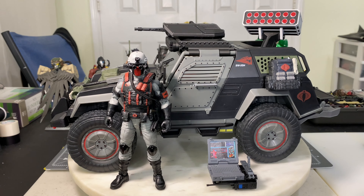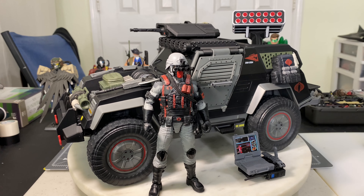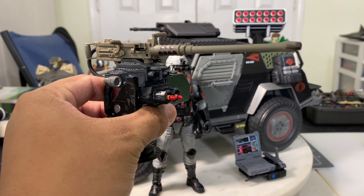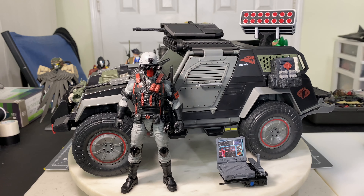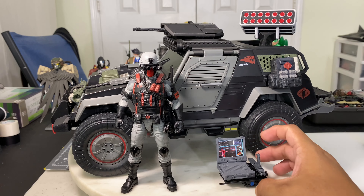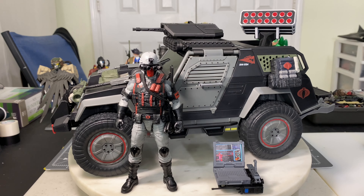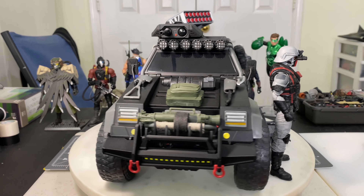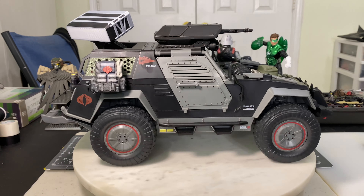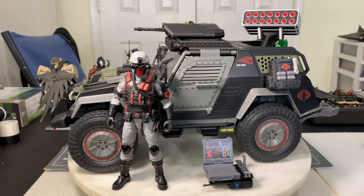Final build for Cobra Stinger number one. The other Cobra Stinger still in box is going to sport this weapons platform, along with this, this, and that — plus another of these and a helmet for the driver. If you like this review, please like, comment, and subscribe to help me grow my channel, and see you on the next action figure or custom action figure review.